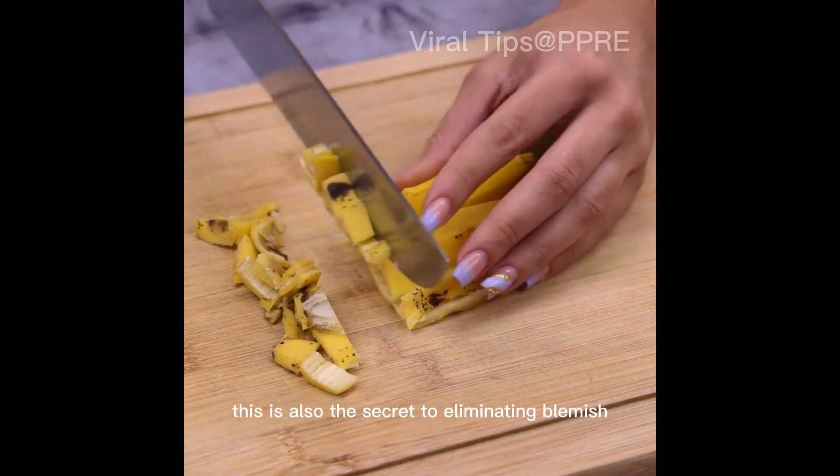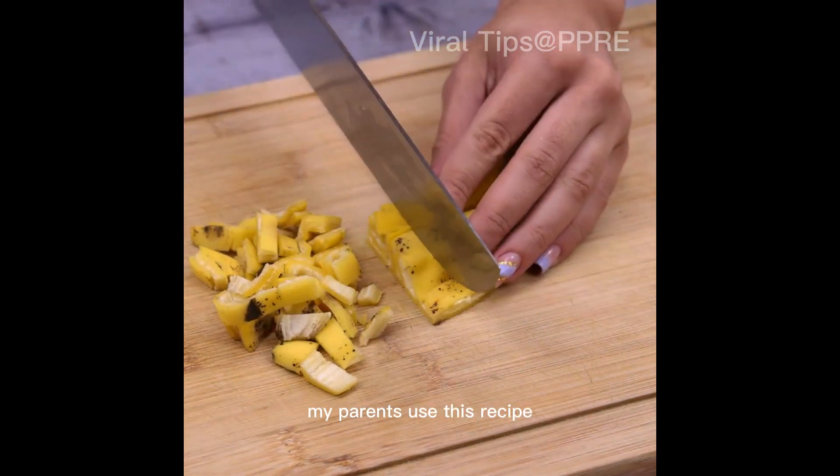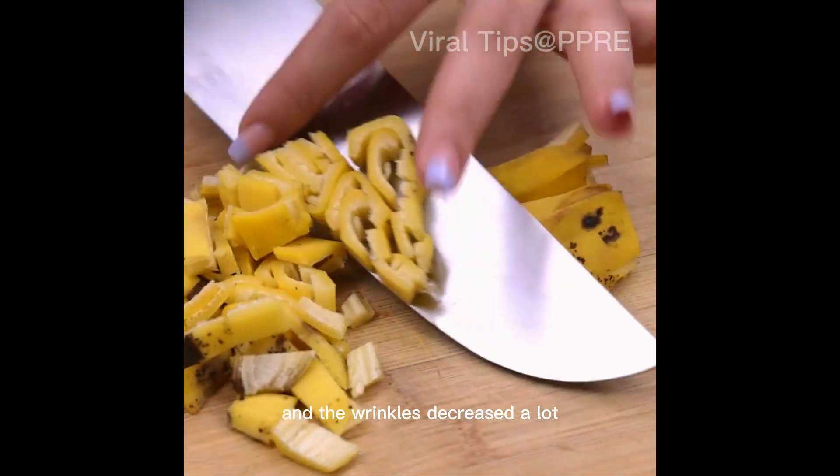This is also the secret to eliminating blemishes and wrinkles. My parents used this recipe, and the wrinkles decreased a lot.